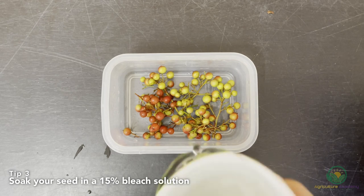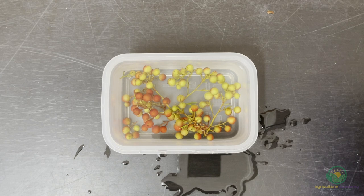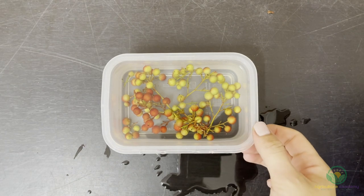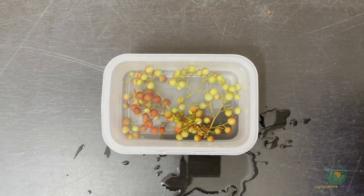Tip 3: Treat your seed with bleach. Fungal growth can be a major problem. To help prevent this, soak your seed in a 15% bleach solution after the 24-hour soaking process. Don't let your seed sit for days in this mixture as the anaerobic conditions can kill the seed. We have had success with leaving the seed in a clean fish tank with a pump on to keep enough oxygen in the water.